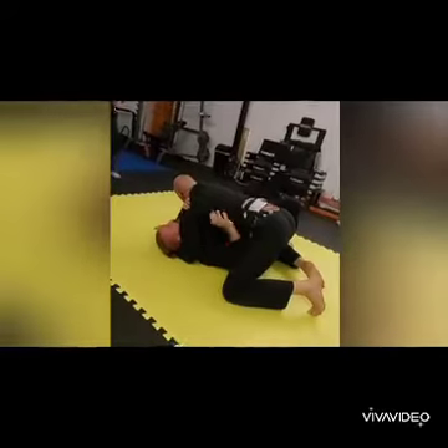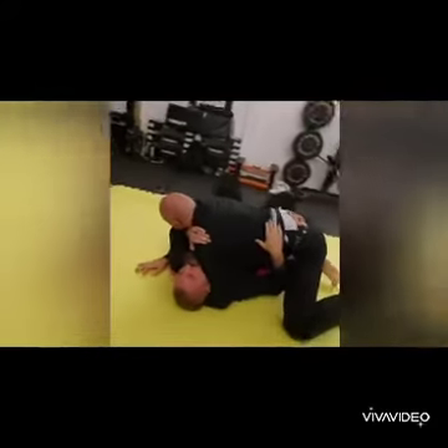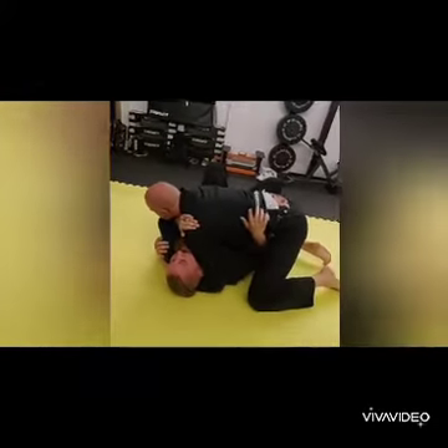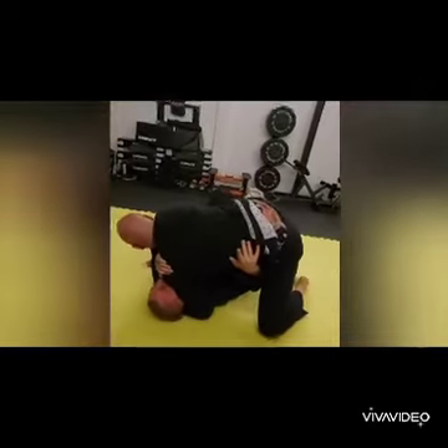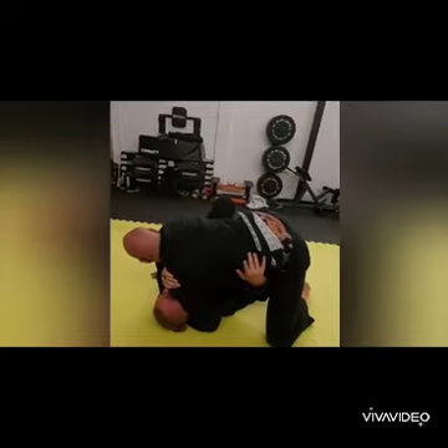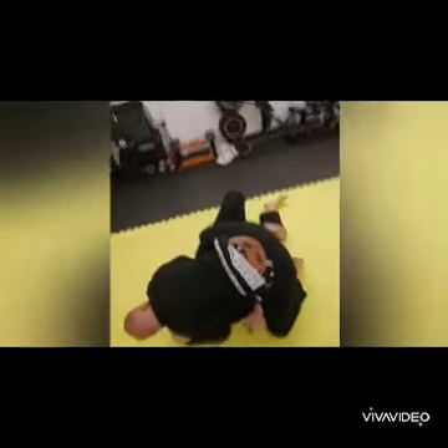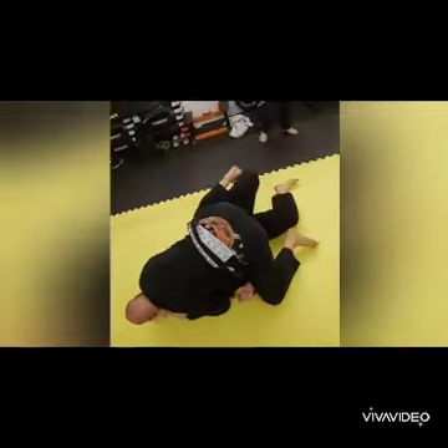It's on the inside of his leg - we went over this Saturday as well. When he goes to step over, even if he does the knee slide - which is the good option - he goes to step over. As his knee touches my hip, my leg goes flat and I turn my hip to the side.